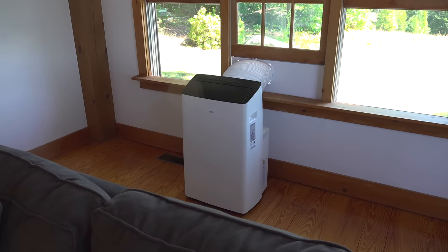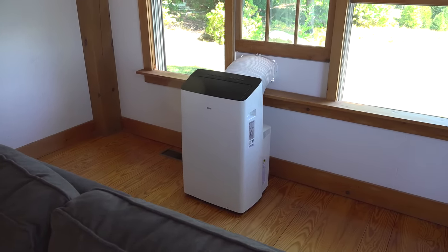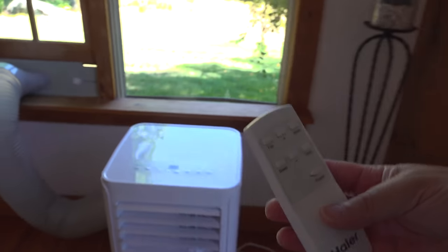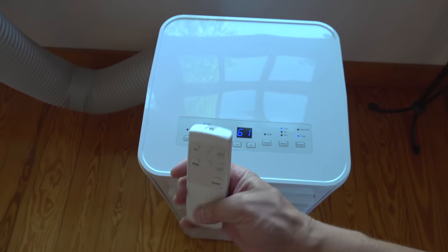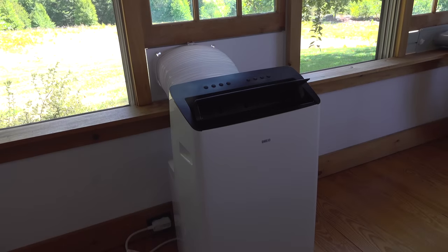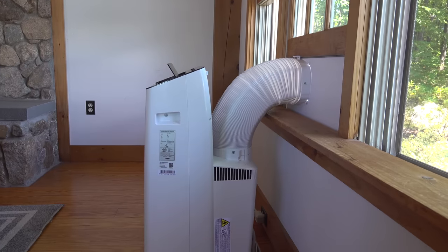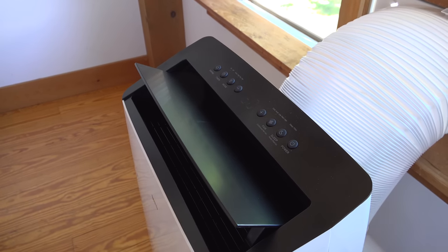The biggest surprise of all is that this sells for just $599. While that is a lot of money, compared to the other unit I paid $499 for, it's amazing that for just $100 more you get an inverter design, dual hoses, way more features, and a unit that is super quiet and super powerful. If you're looking for any kind of portable air conditioner, I can't recommend this one highly enough — it's definitely the one to buy.